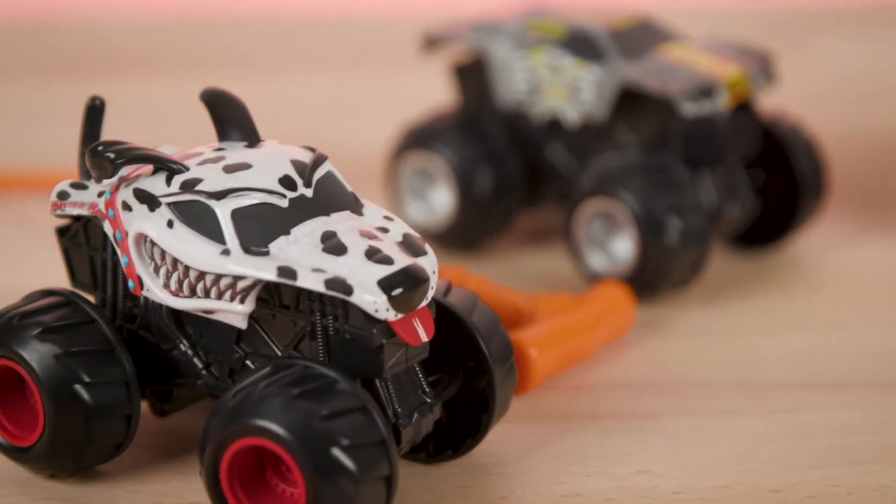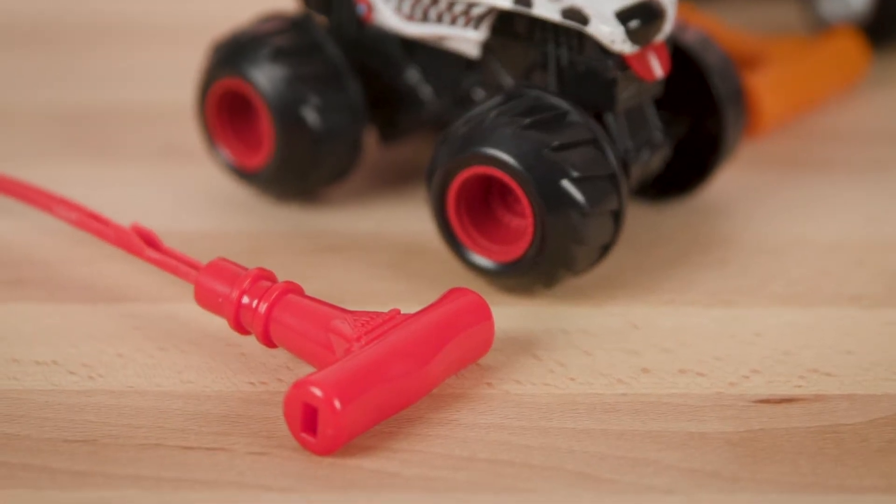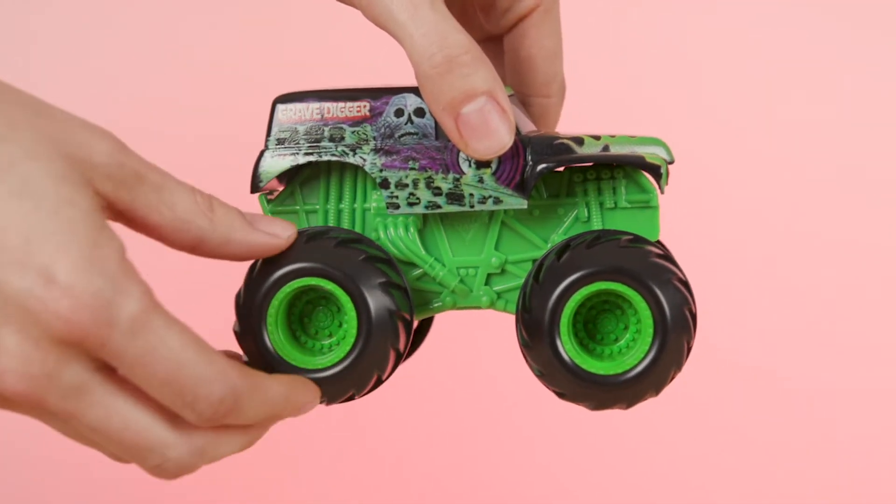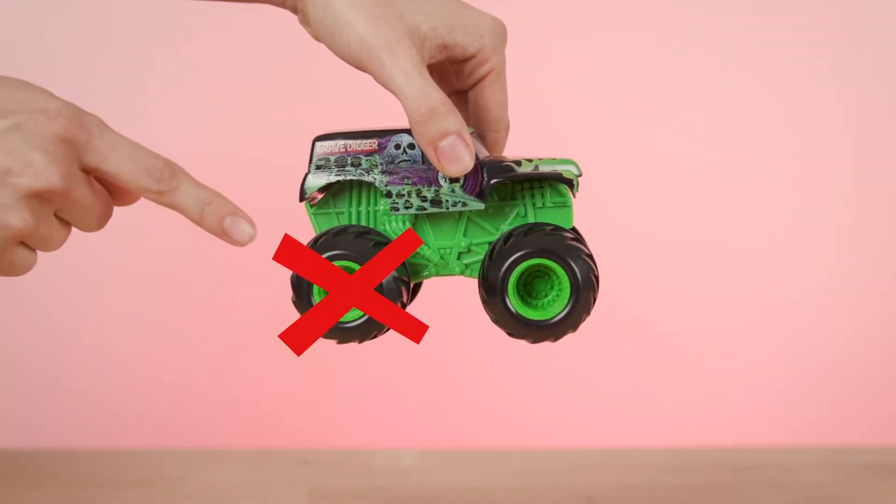Your Monster Jam Spin Rippers come with a 1/43rd Monster Jam truck and ripcord. To get your truck ready for action, hold it from the top. Make sure not to hold your truck by the wheels — this could affect its performance.